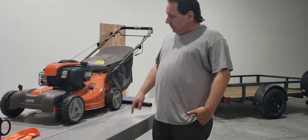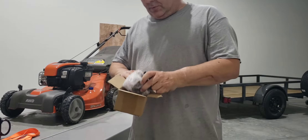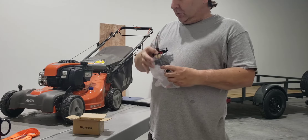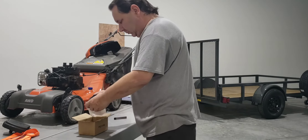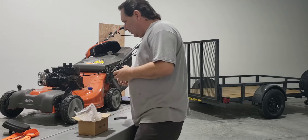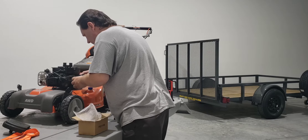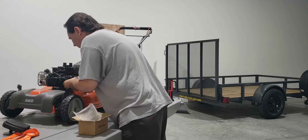So I went and purchased a new carburetor, and we're going to put this on today and see if that fixes our problem. I got her all torn down here. Got the old carburetor out, put this new one in, and got these rods here controlling the throttle and governor.